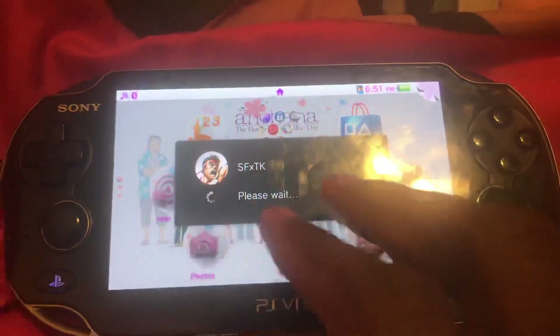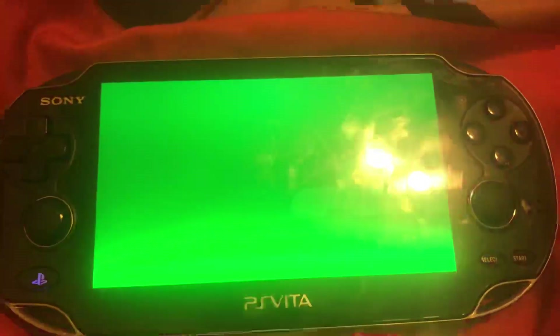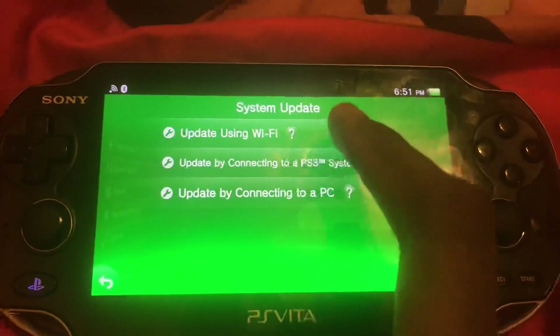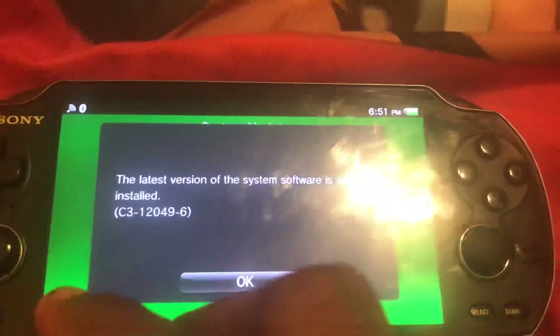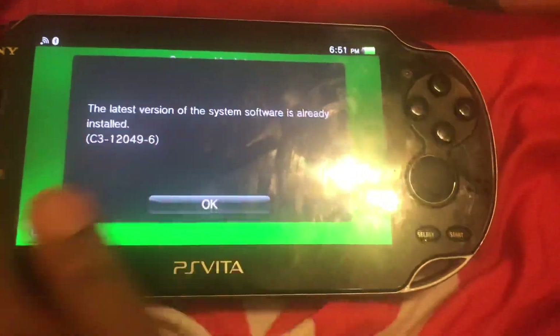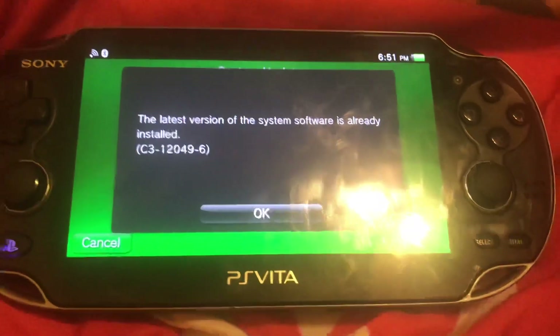Alright, just wait for that. We're going to go to settings and we're going to see that when we tap system update — update using Wi-Fi — you're going to see that we cannot update to 3.69, because of that DNS that we entered. And 3.69 is the latest software.